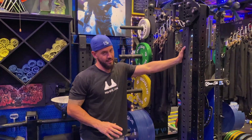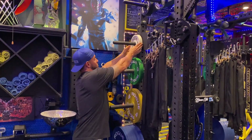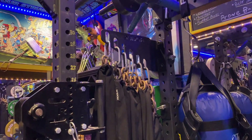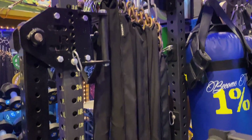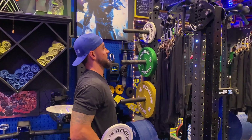This is a Rogue Monster Light Rack, three by three dimensions with five-eighths of an inch hole. Pretty much everything on here is Rogue — you've got the magnetized Rogue clamps, the Rogue chains, the Rogue chain holder, the Rogue trolley system, and the Rogue Monster Light Rack itself.